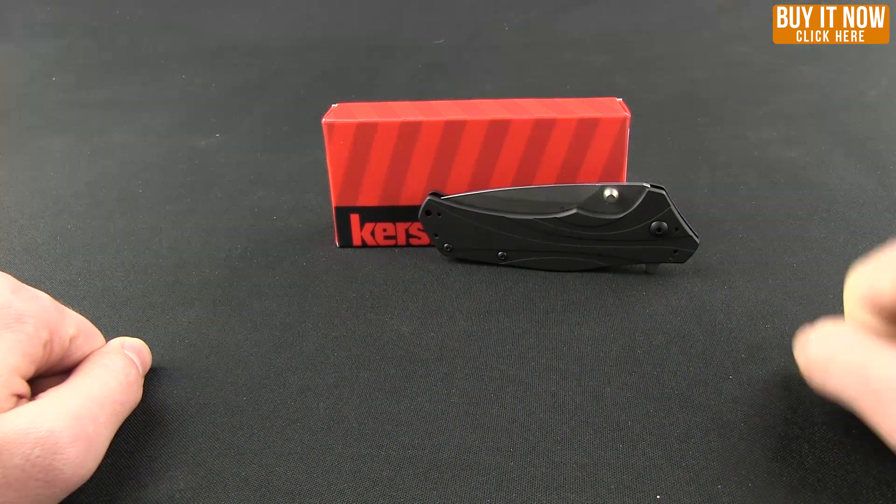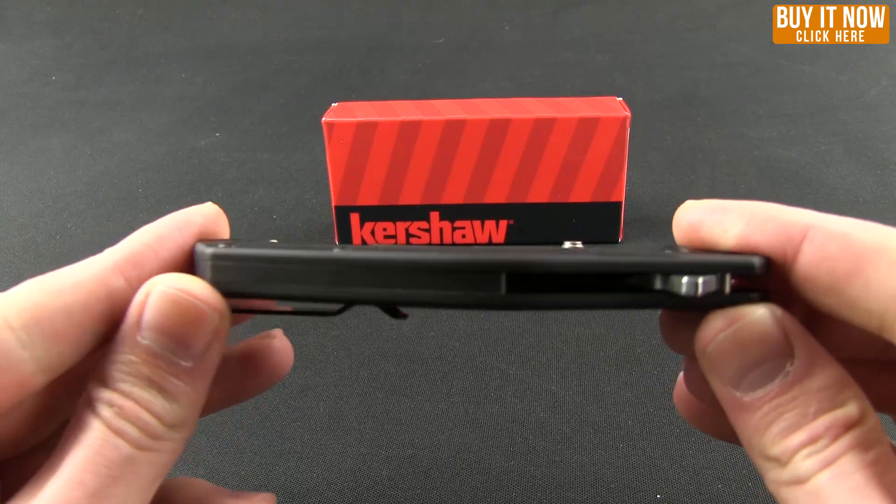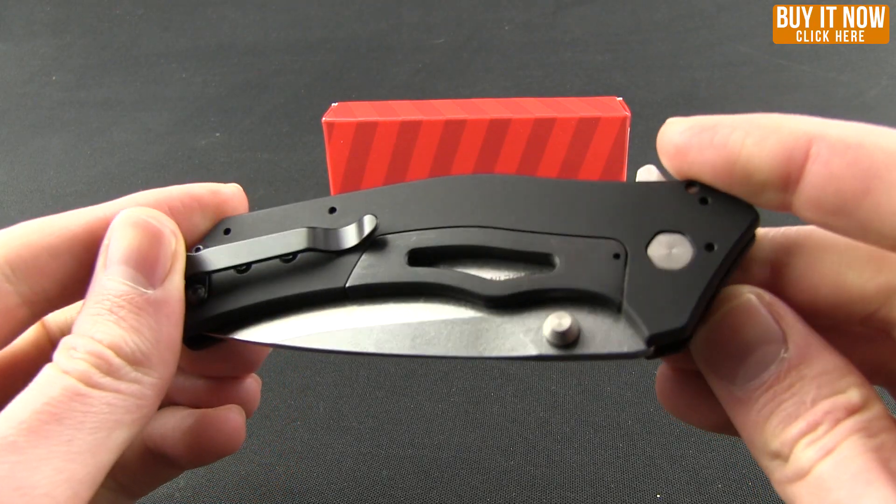Welcome to another Blade HQ Overview. We're going to take a look at a Kershaw today. It is model number 1870, The Knockout.